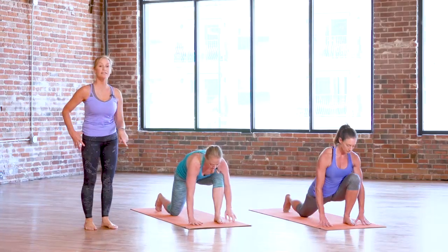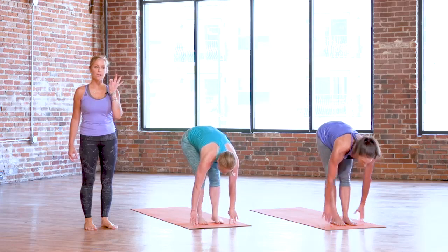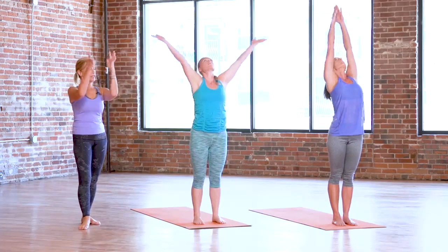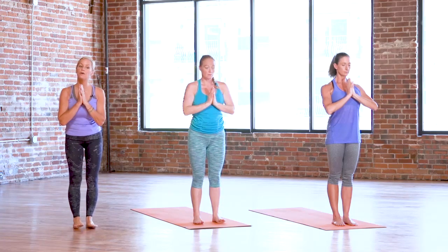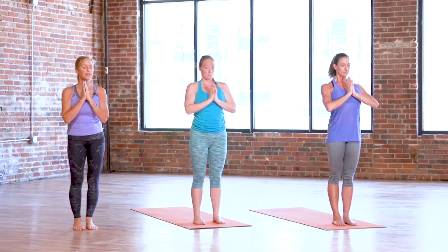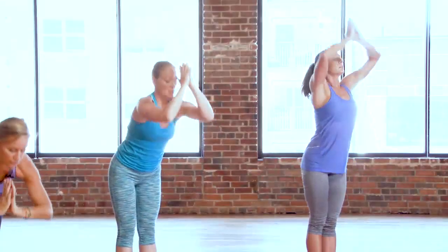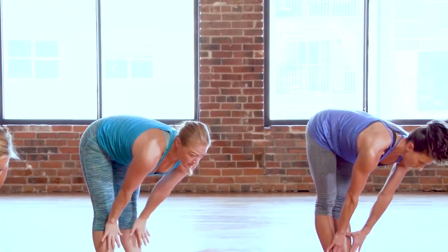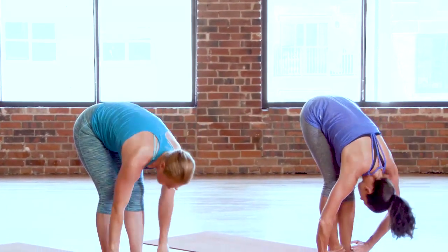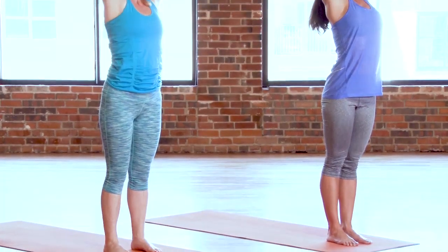With soft knees, inhale, rise all the way up to standing. Bring your hands together at heart center. Root down through the feet — either your big toes touch with heels slightly apart, or feet hip-width distance. From here, five half sun A's. Inhale, sweep your arms up overhead. Exhale, bow forward, hinge from the hips, knees can soften. Inhale, halfway lift — fingertips on the shins or the earth. Exhale, Uttanasana, forward fold. Inhale, rise up to standing. Hands to heart center.